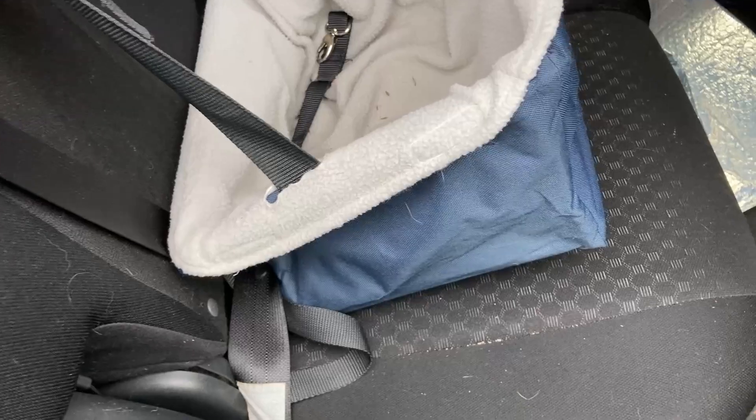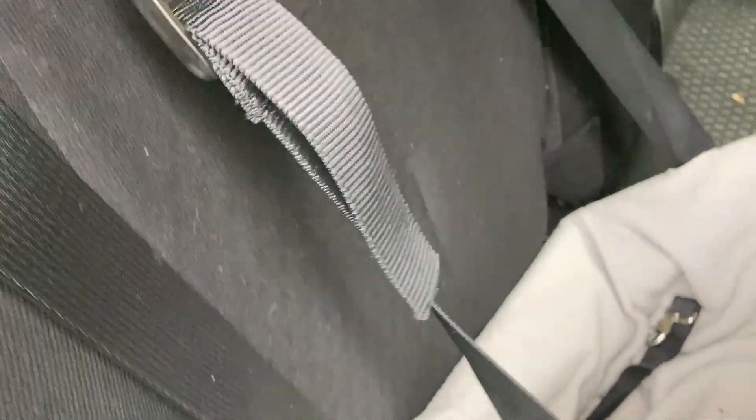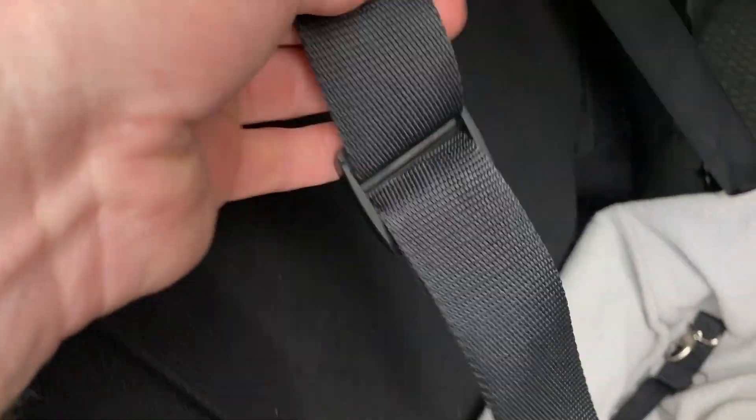Here is another look at this wonderful little car seat. There is the brand, and the way I have it set up now is I basically have this strap here and it's wrapped around the headrest as you can see.